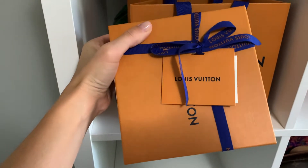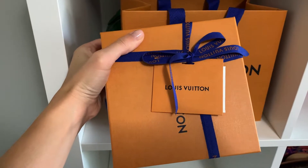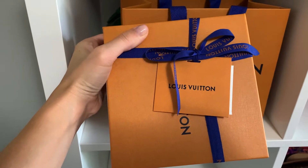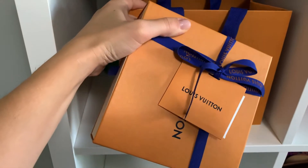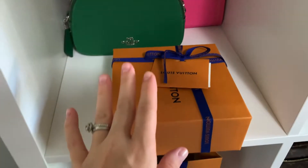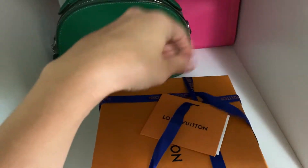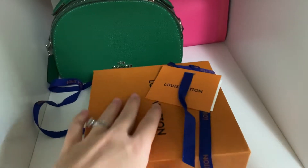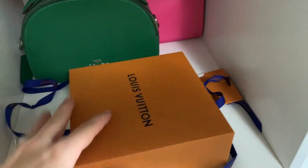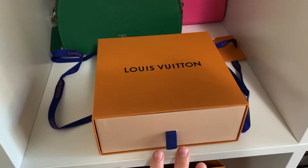I have not unwrapped it yet because I have no idea how Louis Vuitton does their ribbons. It is gorgeous and I can never replicate it when I try to tie it back up again. So I'm just going to unbox it now — one handed, just slightly difficult. And this is a hard to get item. Oh my gosh, it's so cute, look how it's packaged.